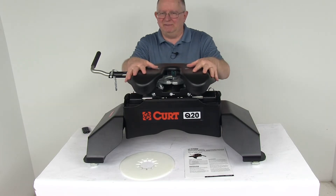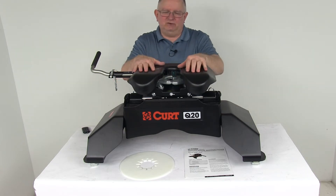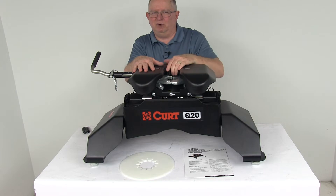This 5th Wheel Hitch is designed to mount in your truck bed so that you can tow your 5th Wheel Trailer. It uses the two-jaw locking system up here, provides a nice 360-degree jaw-to-kingpin contact, gives you less rattle, more security than your slide ball models.